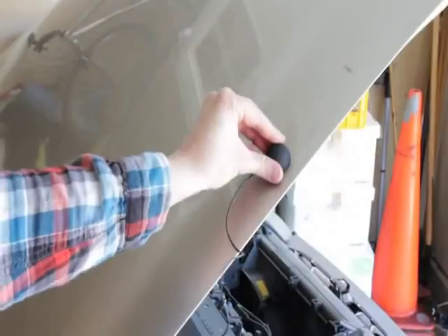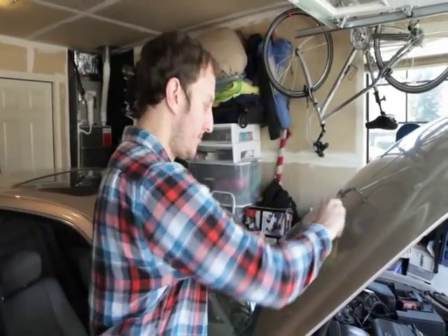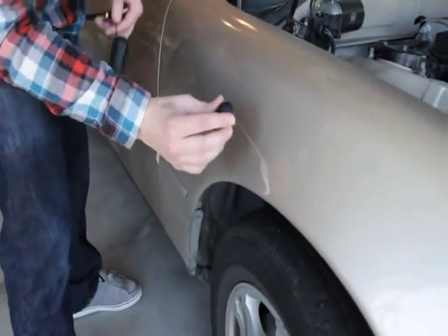So here we've got a hood of a car — take the Rocket, stick it right to the hood. And here we can stick it to the fender of any car, stick it right to the side.